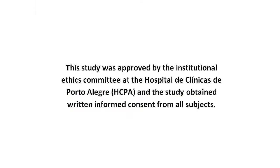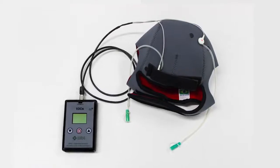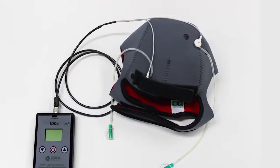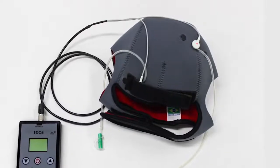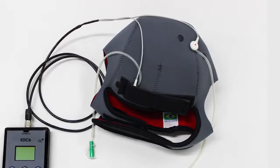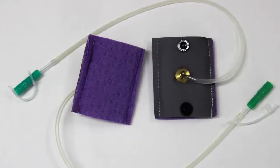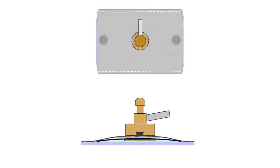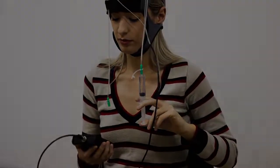To solve the difficulty of correct electrode placement without the help of another person, we created a neoprene cap that allows the use of two electrodes in any assembly and is fixed in the chosen place. To moisten the sponges, clear silicone probes were attached to the cap, connecting the field sponges and syringes to the saline solution. The cap allows for easy facility of use.